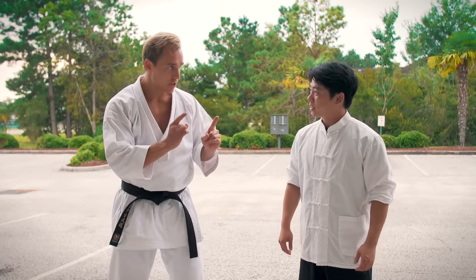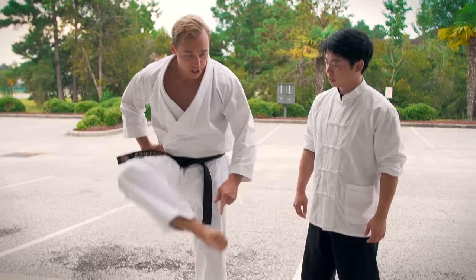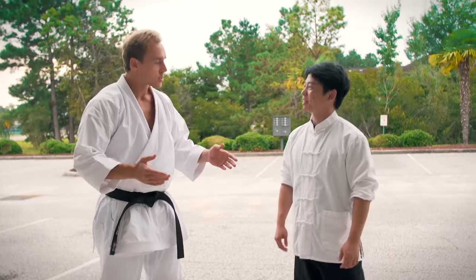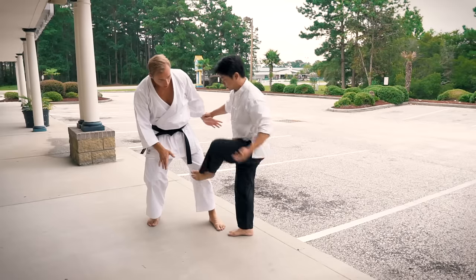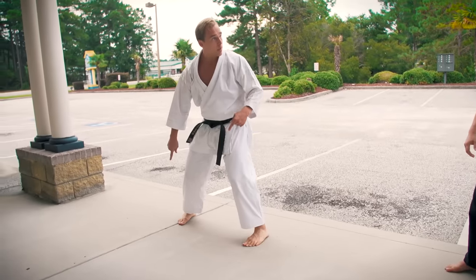I was taught some teachers in karate use it as a sweep, others say no, it's actually a stomp. And you just showed both. So how would you use that against somebody? Sometimes we move the body — if I can sweep the leg out, that's when we stomp. That's exactly what I did. I cross step, I sweep and stomp.